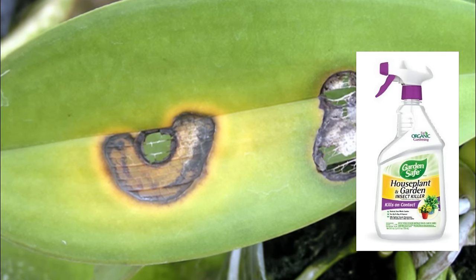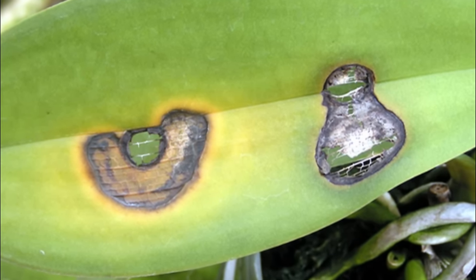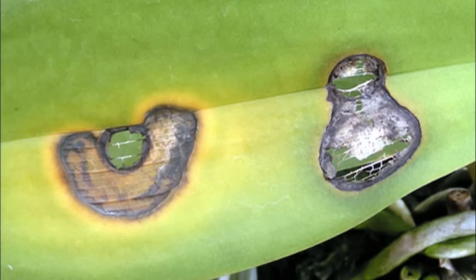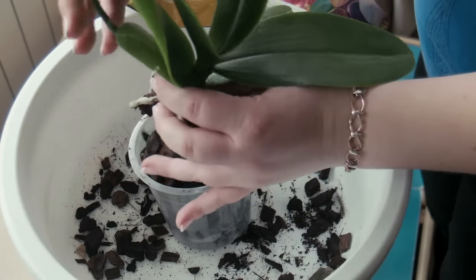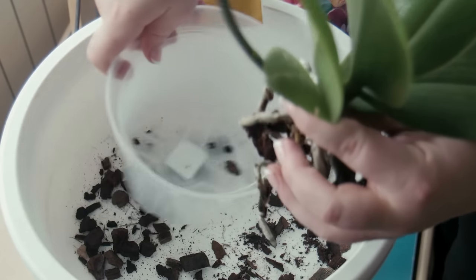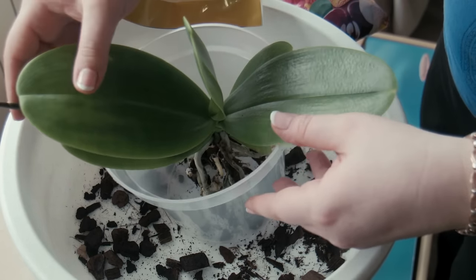Tip 1: Treat infections with fungicide or bactericide. Common bacterial infections that may affect orchids include brown rot, black rot, and brown spot, indicated by dark spots on the leaves or pseudobulbs. Common fungal infections include blight and root rot, indicated by rotting roots, pseudobulbs, and leaves. After cutting away the infected tissue, spray the orchid with a fungicide or bactericide, depending on what it is suffering from. Thank you for watching.